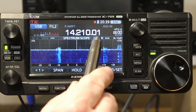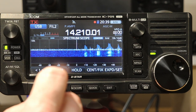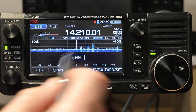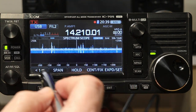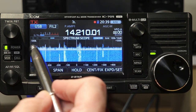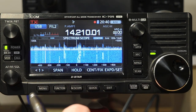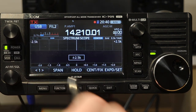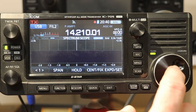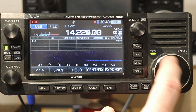For the span when you're in Center Mode, you can adjust the span by just touching the span button. It jumped up to plus and minus 50 kilohertz, then plus and minus 100, plus and minus 250, plus and minus 500 — that's as large as it goes. The biggest swath you can see on the scope is a one megahertz wide swath. If I touch span again, it'll go to the minimum, which is plus and minus two and a half kilohertz — basically really pretty much one sideband signal.